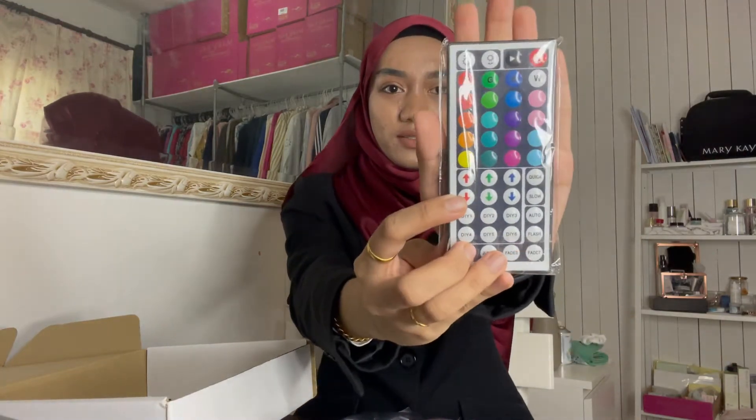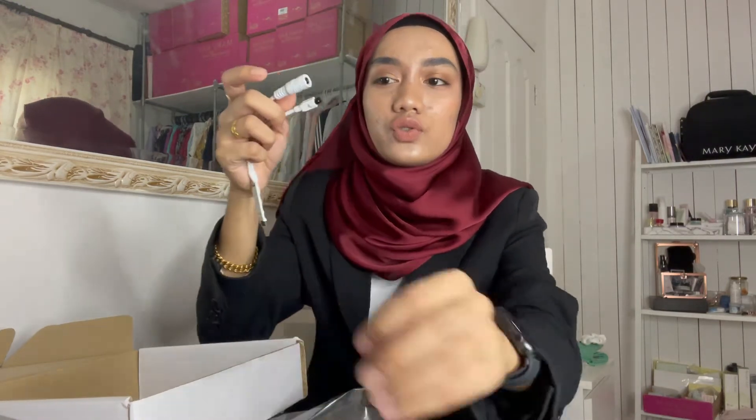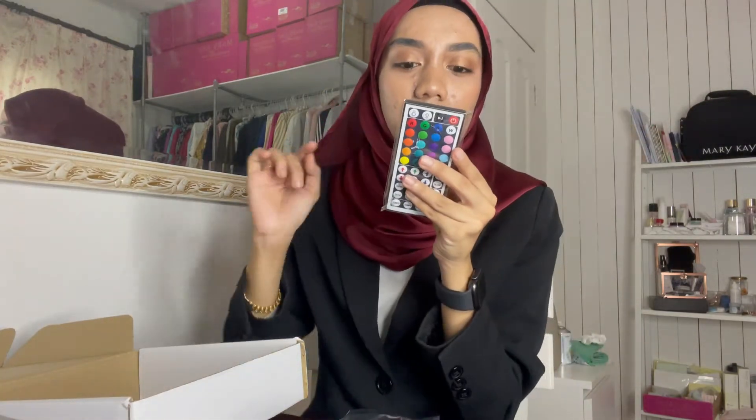They also included a remote. The remote - I bought the one with many color choices. You can see the remote, it has many color choices. They also included extra batteries for the remote. The remote at the back has a sticker - LED Stripe Light dot my. So we'll try it on to see whether it functions or not.